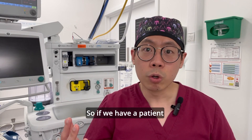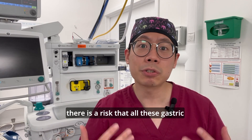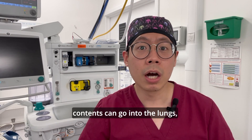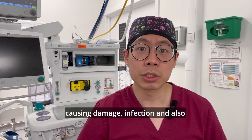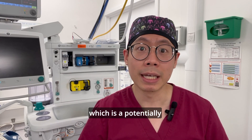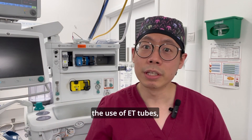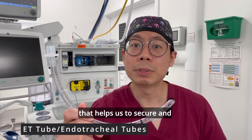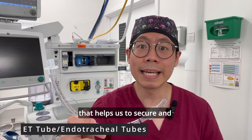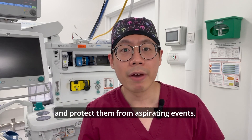If we have a patient who's actively vomiting, there is a risk that gastric contents can go into the lungs, causing damage, infection, and potentially airway compromise — which is a potentially dangerous and fatal scenario. That brings us to the use of ET tubes, also known as endotracheal tubes, which help us to secure and maintain our patient's airway and protect them from aspiration events.